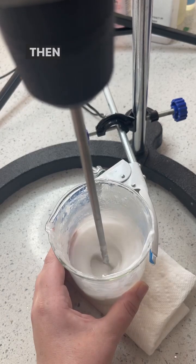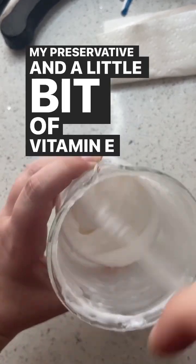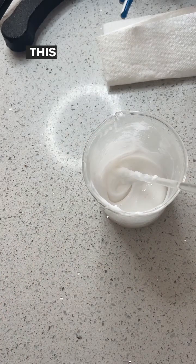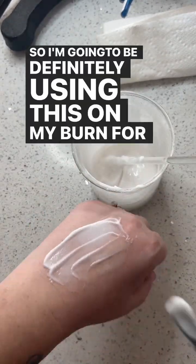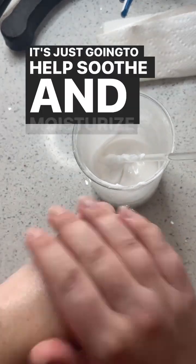Then I also added my emulsifier ingredient, my gel agent, and my preservative, and a little bit of vitamin E for extra antioxidants and moisturizing properties. This cream is so, so nice. I'm going to be definitely using this on my burn for the next couple of weeks to help heal it up really nicely — it's just going to help soothe and moisturize my skin.